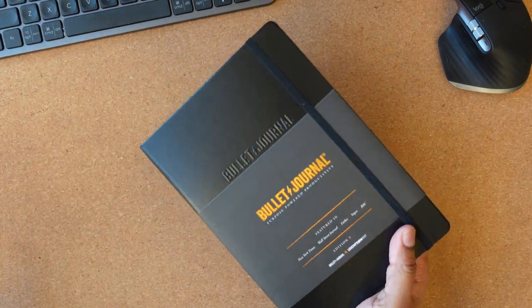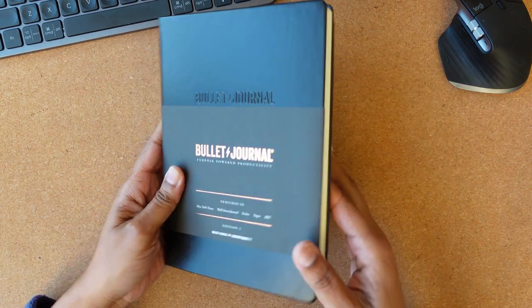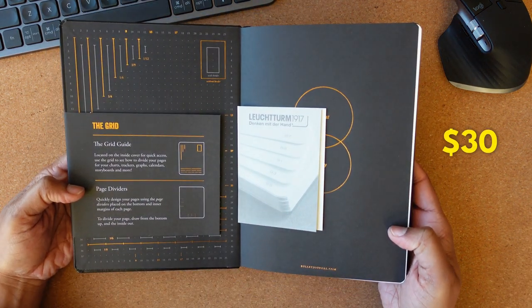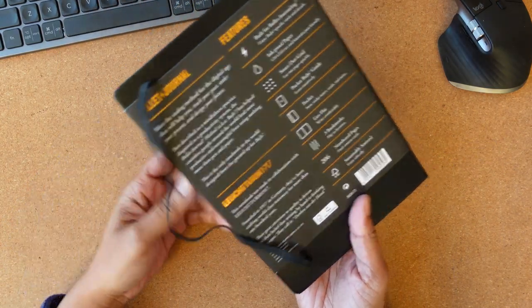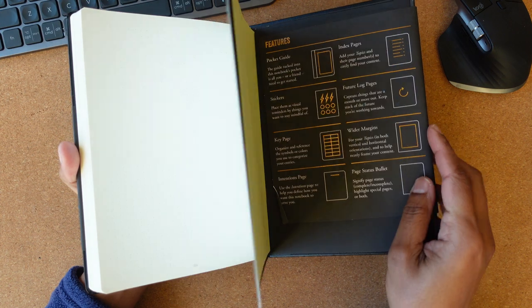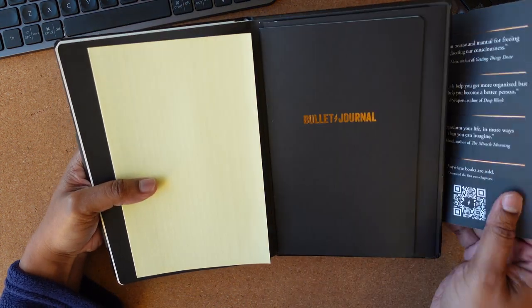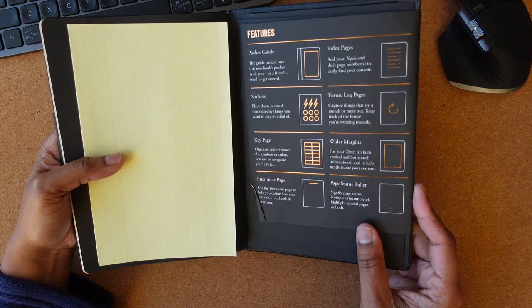At the time of filming this video, you can snag the second edition of the official bullet journal from either the original website, Amazon, or local stores for around 30 bucks. I recognize this is pretty pricey for what seems to just be a notebook, and there are cheaper cutesy journals that have bullets in them, but let's go through why I think it's worth your hard-earned peanuts, especially as a beginner.